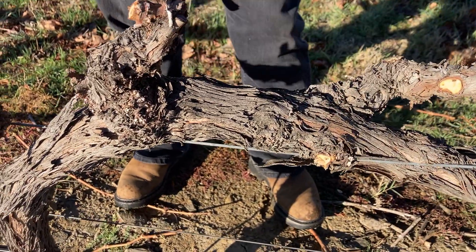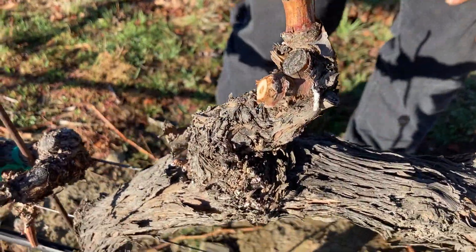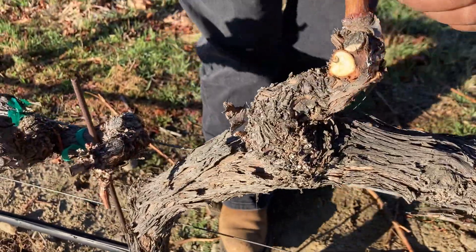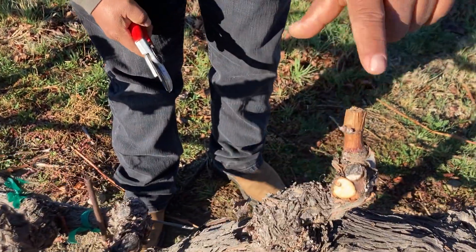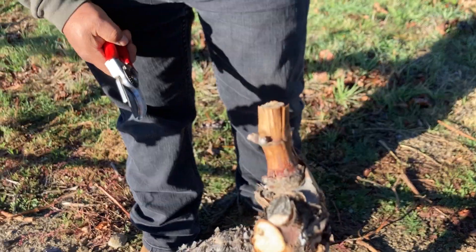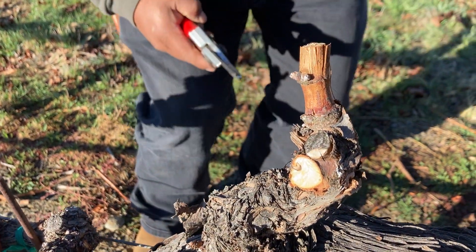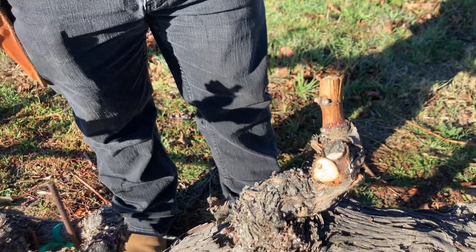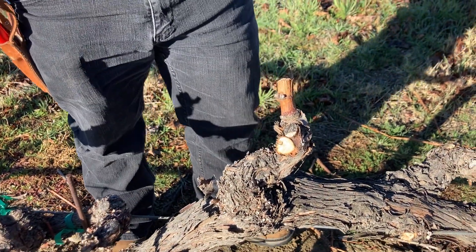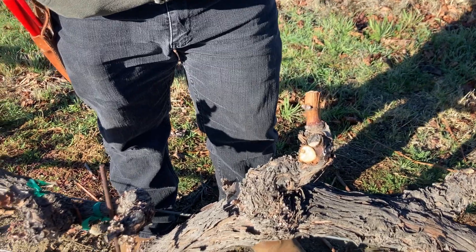We need to clean everything better. The previous pruner did this one section correctly, but left all the other arms improperly done. He left only one correctly pruned spur across the whole arm, so the rest will not produce well.